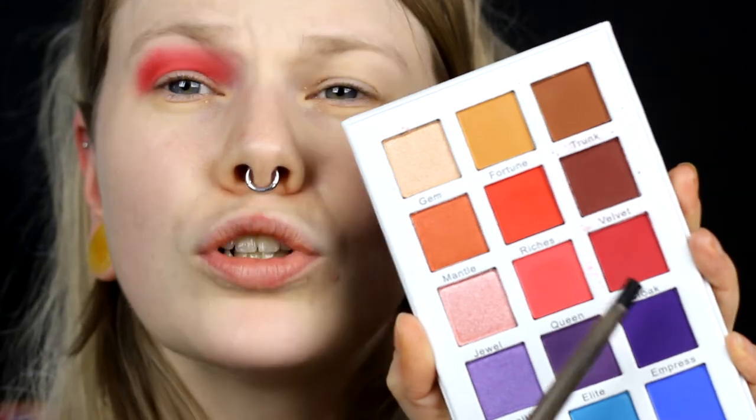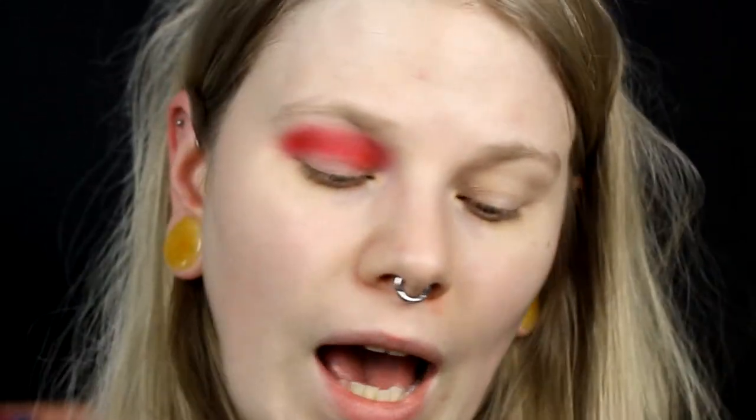So I want to do like the same look but with different colors on both eyes — you will get what I mean. And then I will take Cloak and put it on my lid. I will take it on my whole lid.